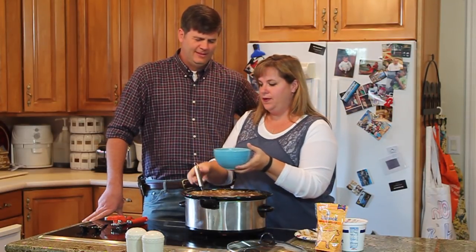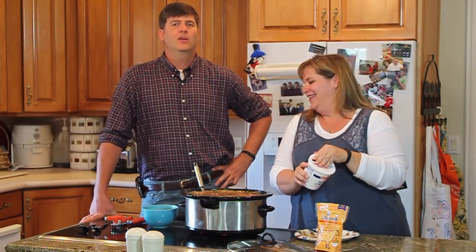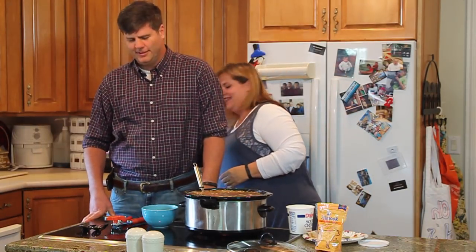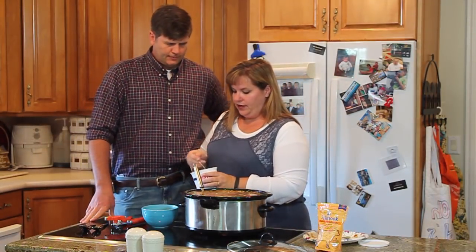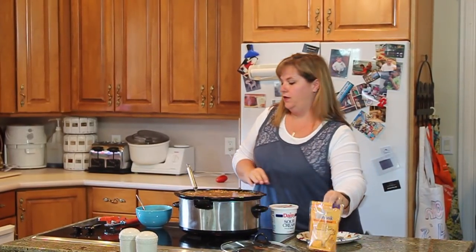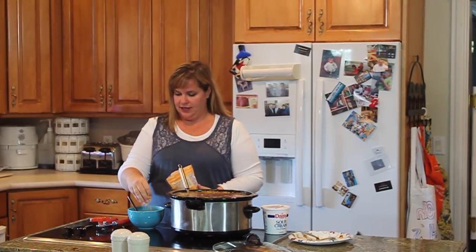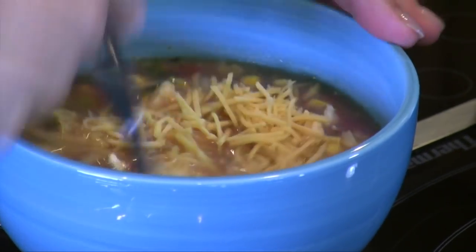There's our soup. And when I serve it, sour cream — I serve it with sour cream, cheese, and chips. Cheese and chips. Where are the chips? They're in the basket, in the other pantry. I mix it all in.